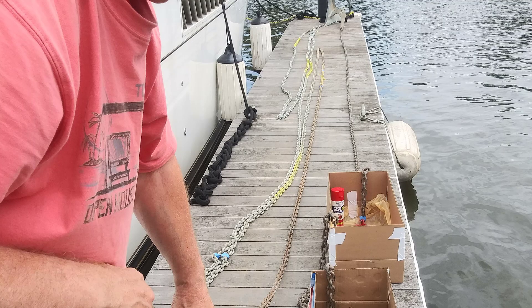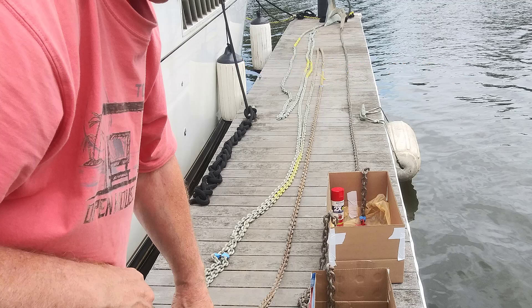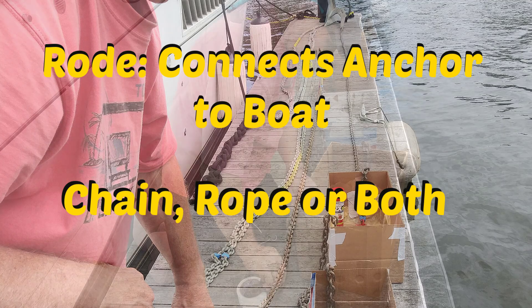Getting that chain prepped and laid out is the first step. I know you're going to ask — how much chain is that? It's almost 300 feet. Our boat is 50 feet long and we have 300 feet of all-chain rode. 'Rode' is a term — R-O-D-E — used to describe whatever connects your anchor to your boat. It could be chain, it could be rope, or a combination of both.